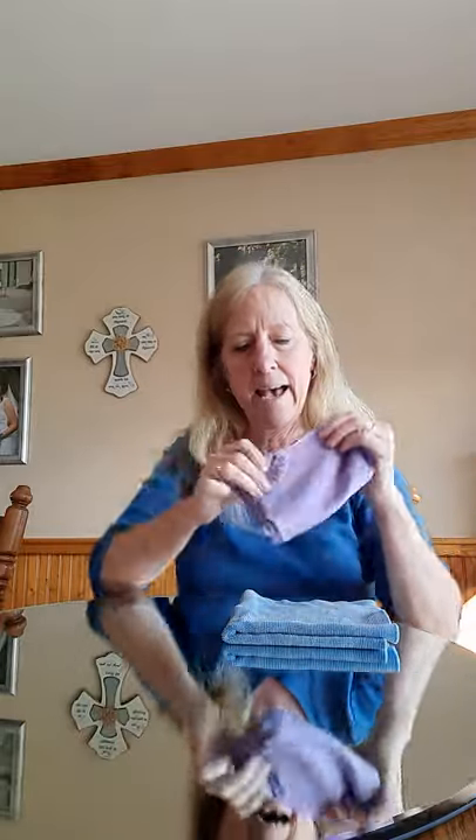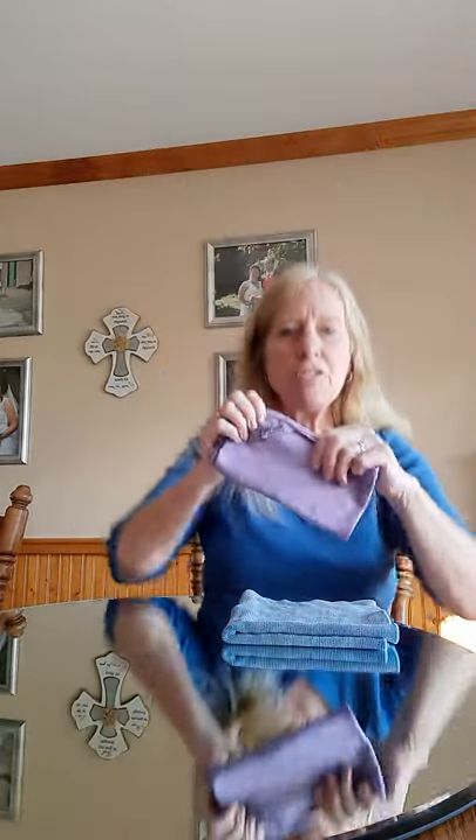In front of me I've got what I always call the dynamic duo. I've got a damp Envirocloth — mine is blue — folded in fours. And then I have its partner, the window cloth. The window cloth is used dry for polishing. So think: clean with your E for everything Envirocloth damp to wash surfaces, and then polish them as needed with the window cloth.